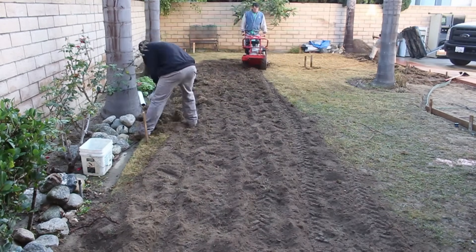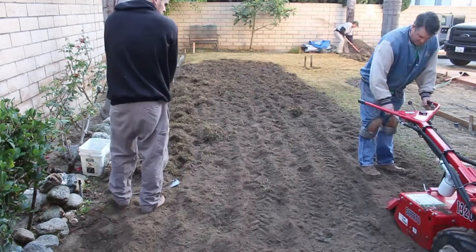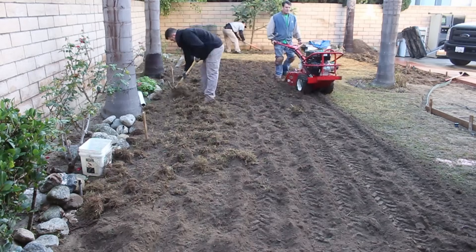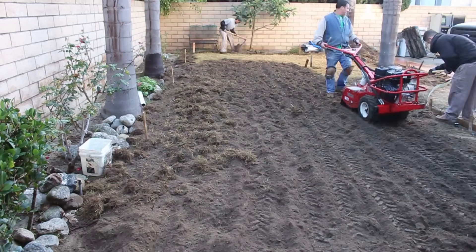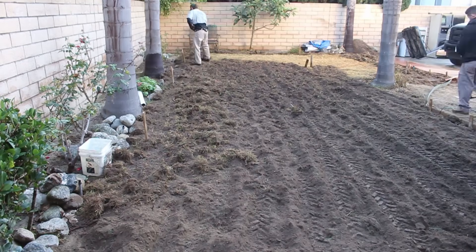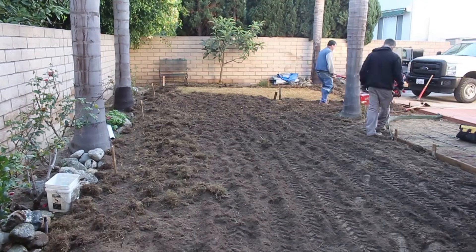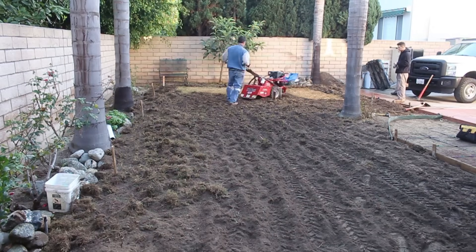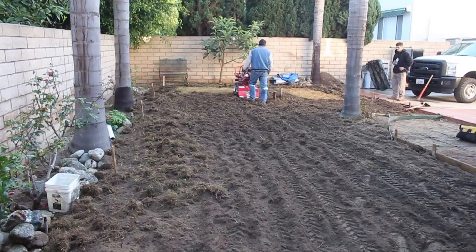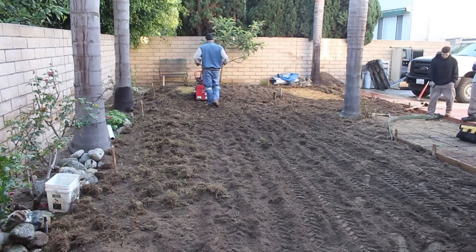We've already hit this area three times with some Roundup, and you can see it's nice and brown, which means it's not going to grow anymore. There were a lot of weeds and who knows what kind of grass mixed in here, but it's all dead now. What I'm going to do is rototill it and move the high side — the furthest away from us — all that dirt up to the area where the water was accumulating, because it wasn't sloped properly to begin with.